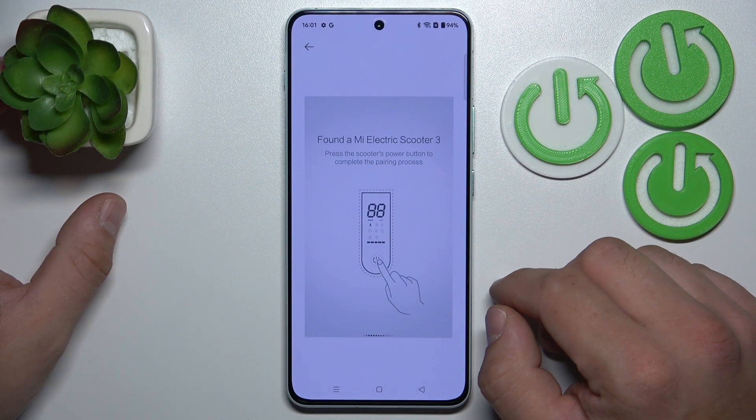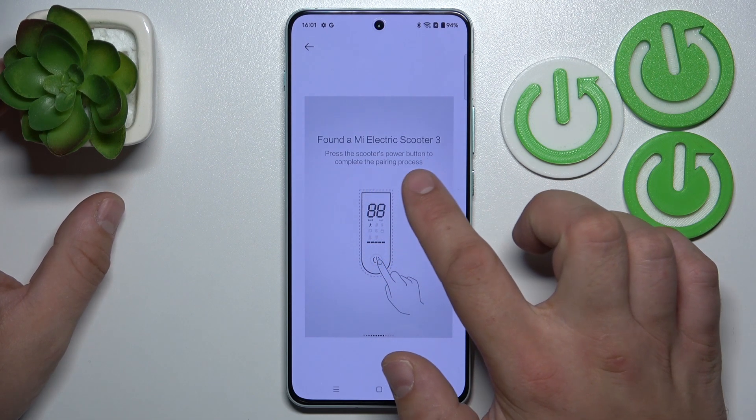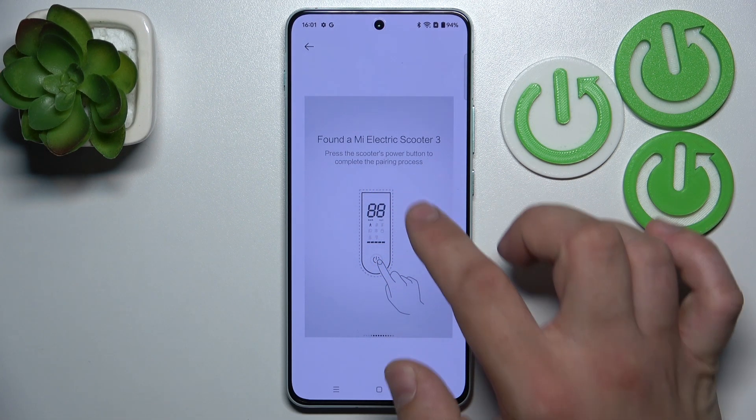Your scooter will automatically enter pairing mode if it's not connected to any device. Now press the scooter button to complete the pairing process.